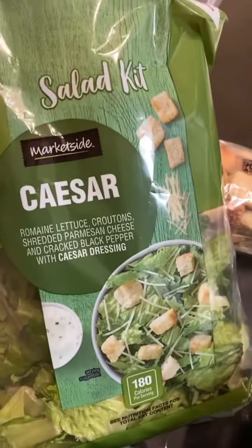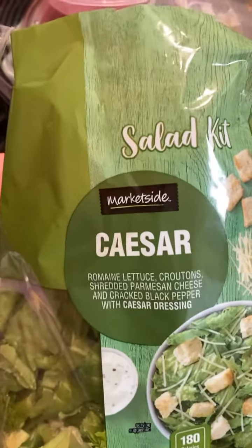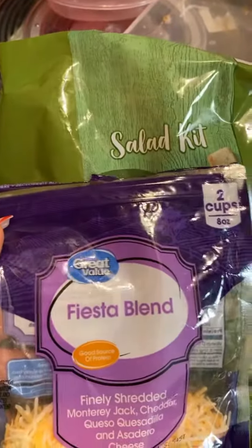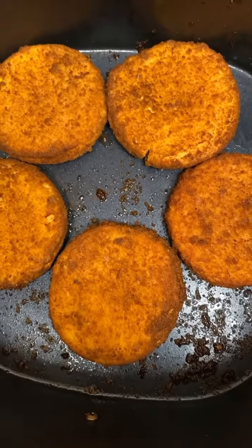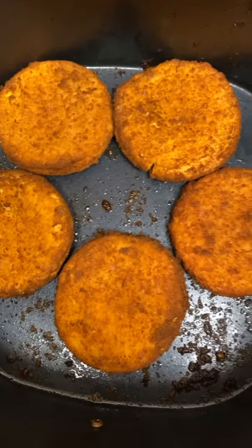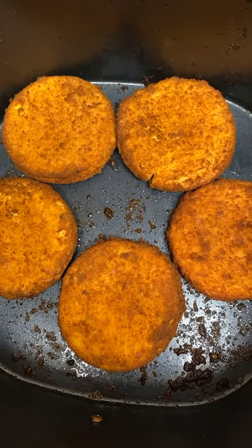Being a single mother, you got to sometimes improvise. So tonight we're going to eat Caesar salad, and there's cheese over here. This came with ranch and stuff. I'm gonna dress it up and let's see how it's done. I had made some chicken patties — you can use any kind of chicken patties — and I put them in the air fryer.